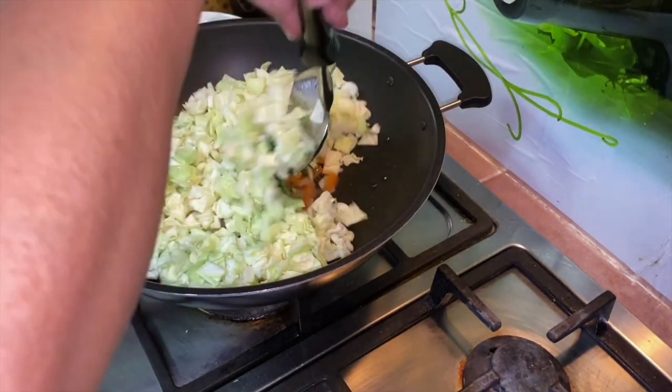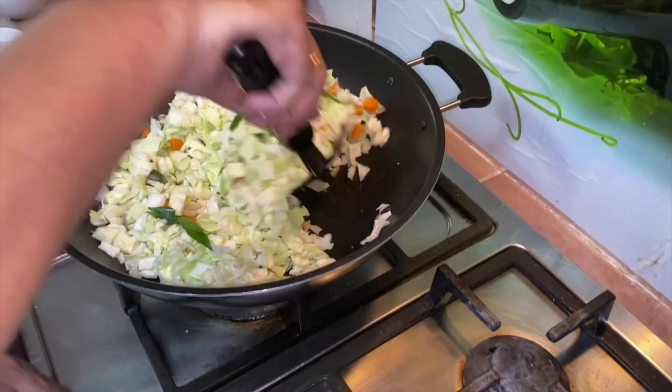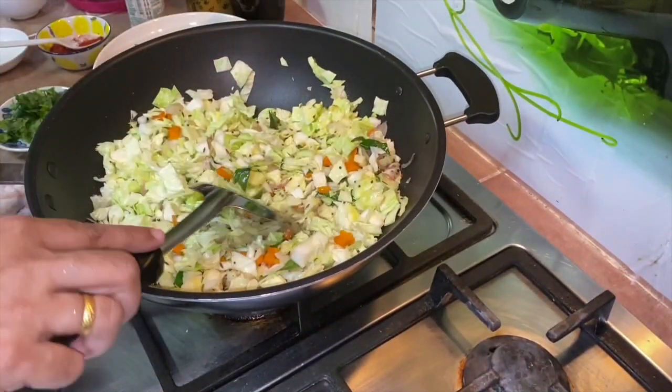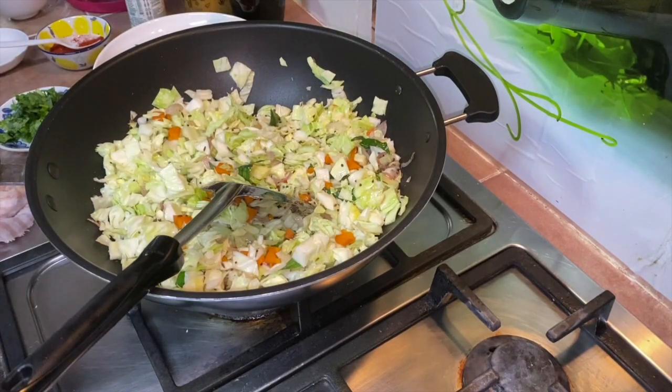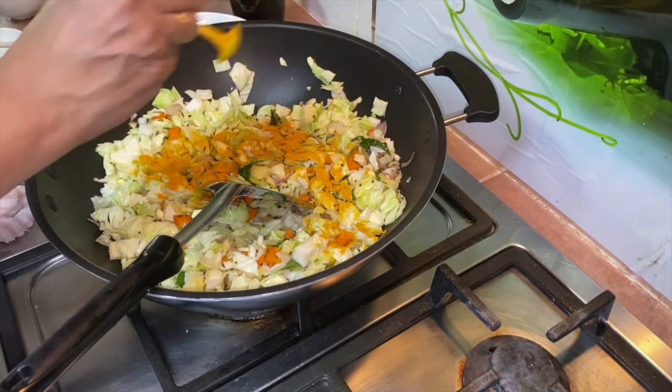It looks a lot but once it gets cooked it becomes lesser. It's about half cabbage. Increase the flame to medium. Then we're going to add in one teaspoon of turmeric powder.